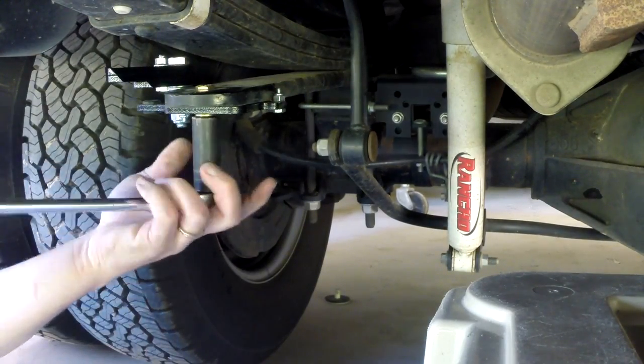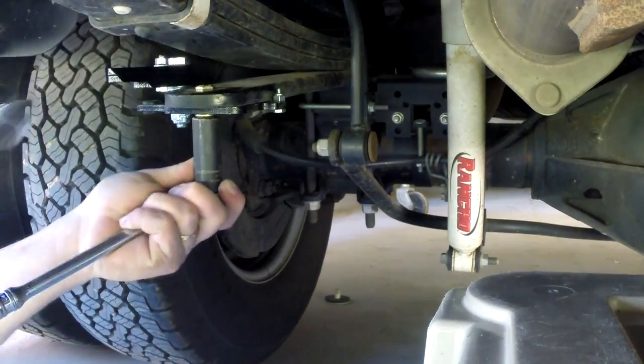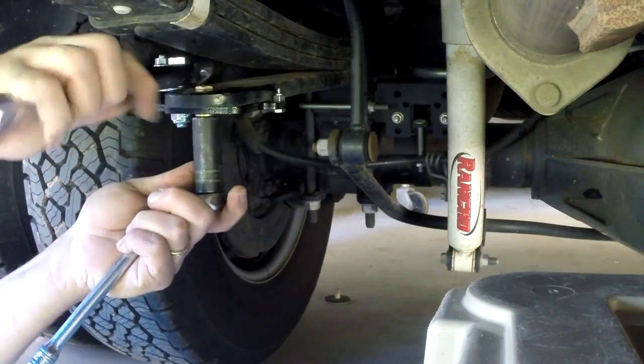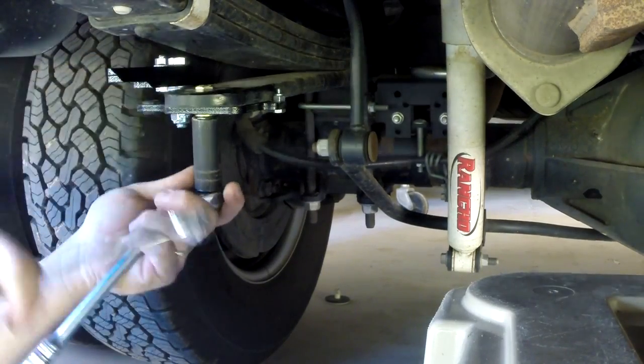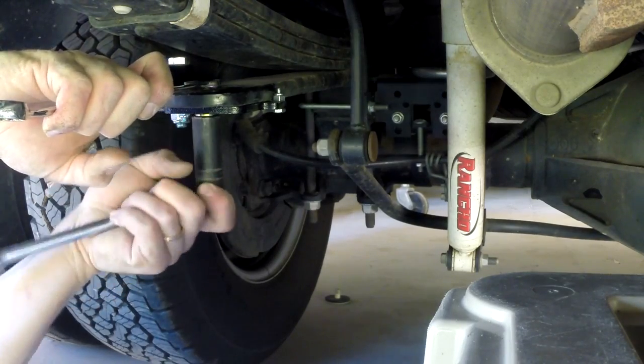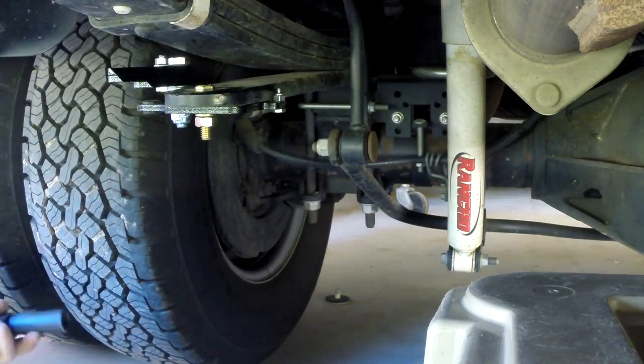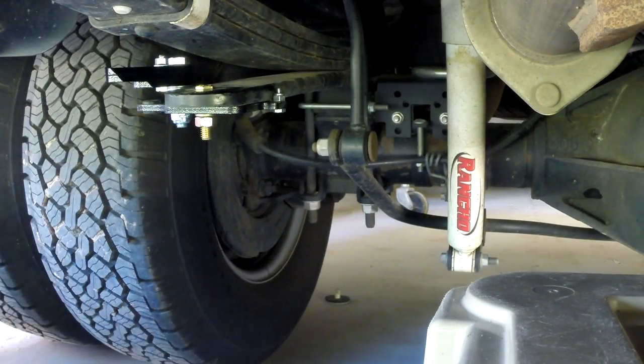Then I'm going to make sure this is tight enough. There we go. Okay, so that's it — it's installed.